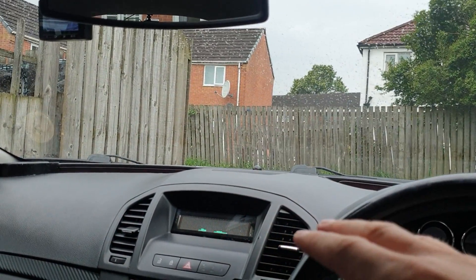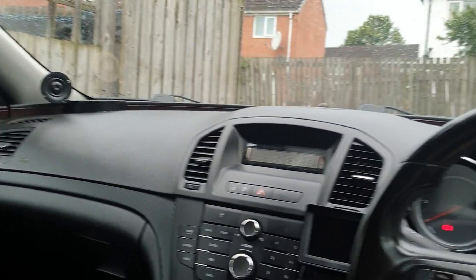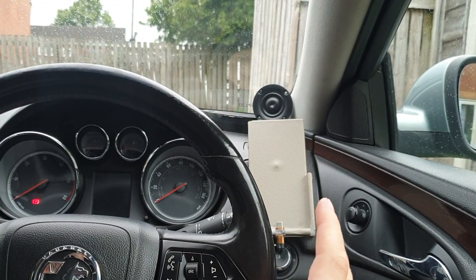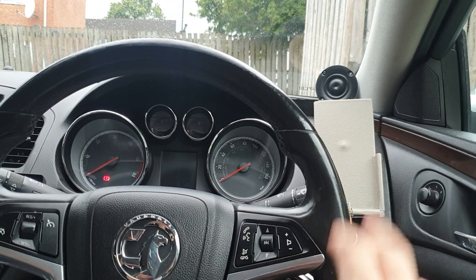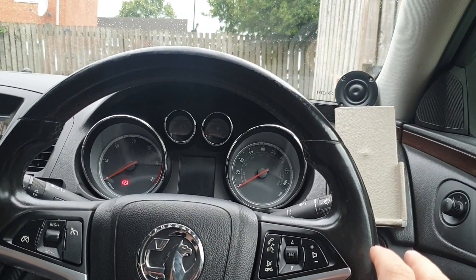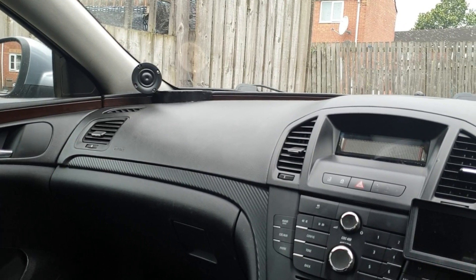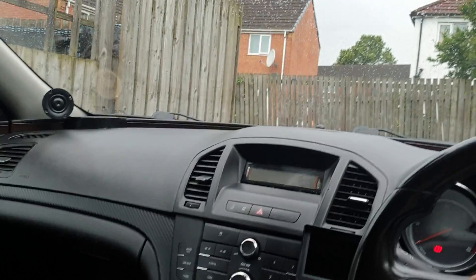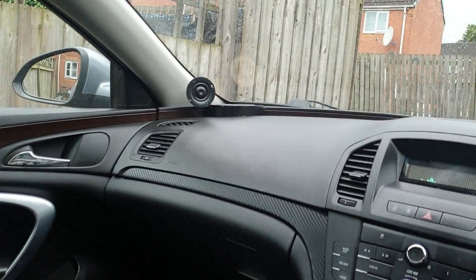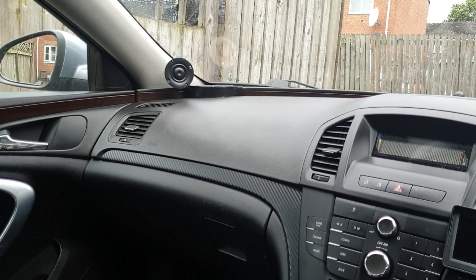It sounds kind of out-of-phase, but not completely — it's just a very different sound through this two-way system. I thought about flipping the polarity, but I did impulse response measurements and confirmed the polarity is correct and they sum nicely. So it has to be the reflections.